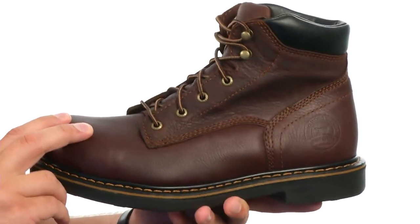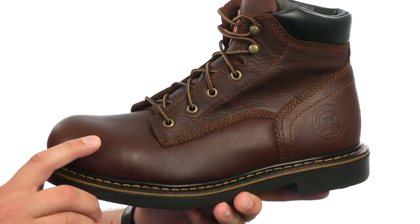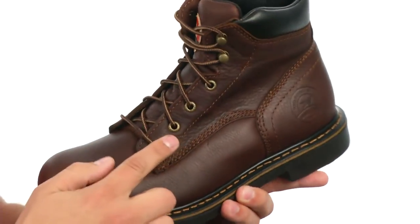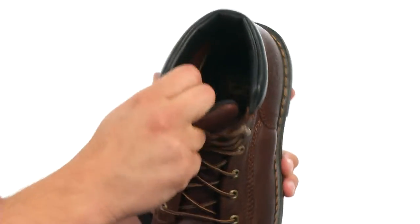These great-looking boots have a full-grain leather upper with a triple stitch construction that'll give you added durability. There's a lace-up system here with brass eyelets to make sure you have a locked-in, secure fit.